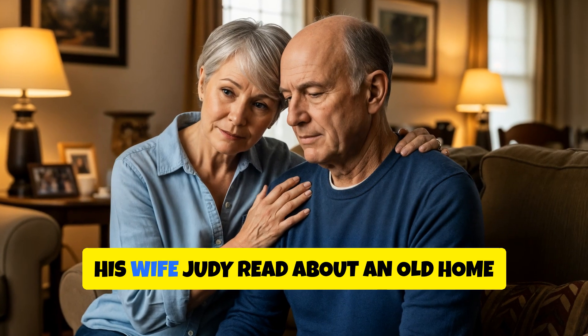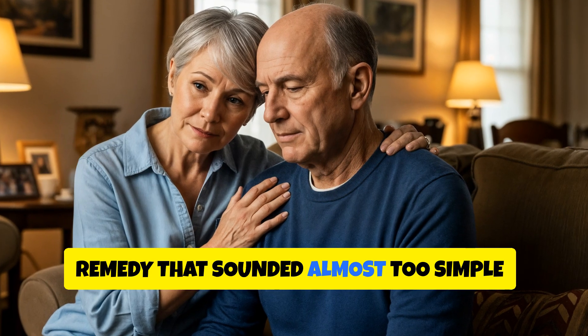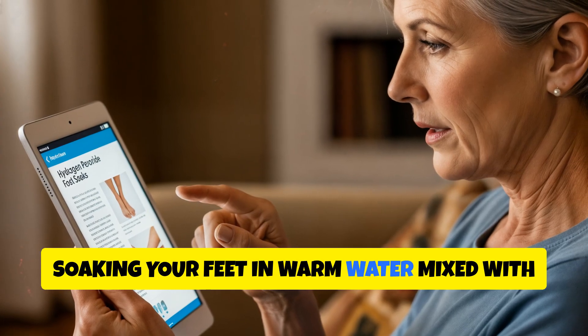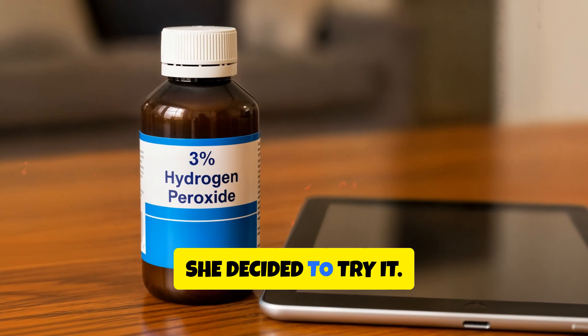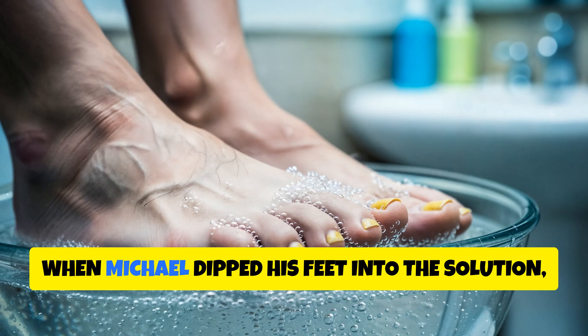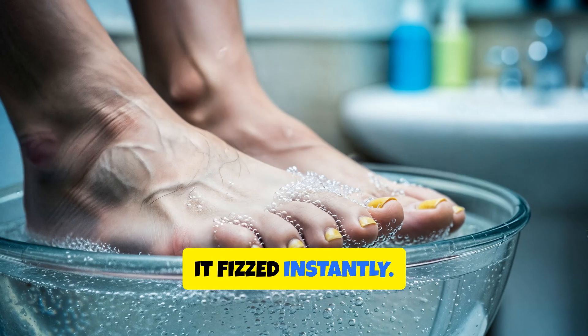Then one day, his wife Judy read about an old home remedy that sounded almost too simple — soaking your feet in warm water mixed with hydrogen peroxide. Desperate to help her husband, she decided to try it. When Michael dipped his feet into the solution, it fizzed instantly.